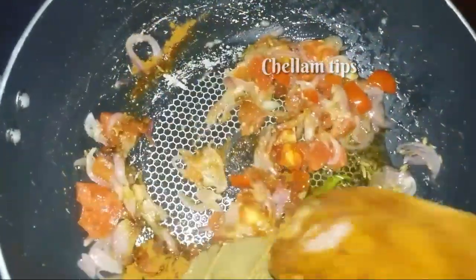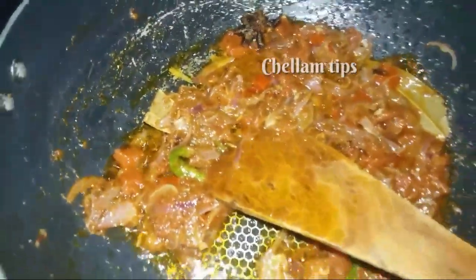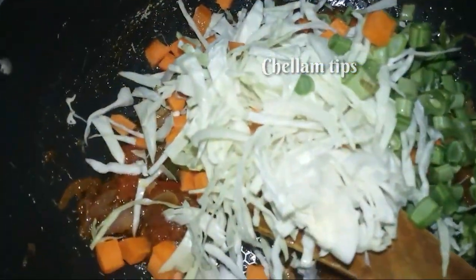Add the mixture and add the rice. You can add rice. So those are the ingredients.